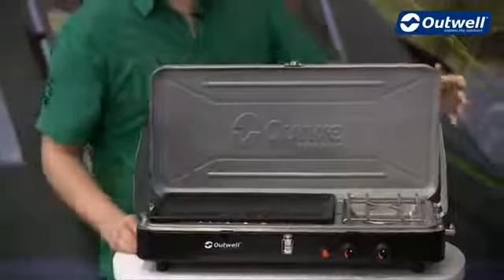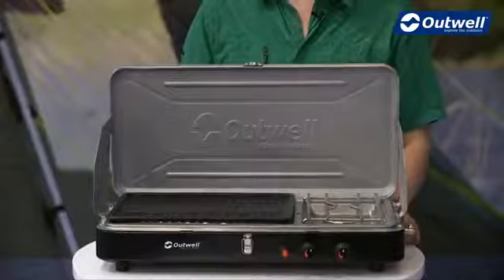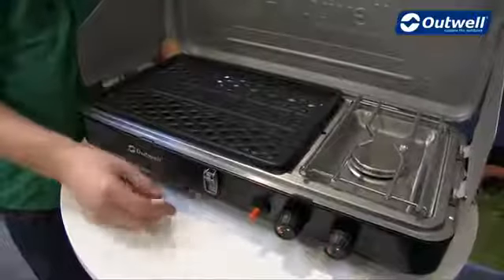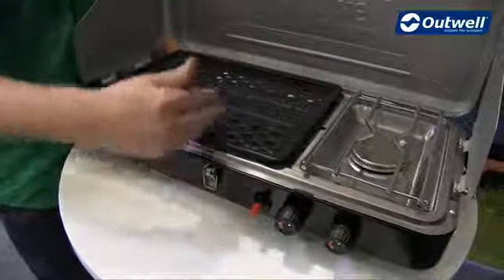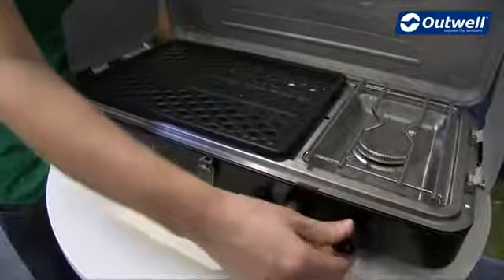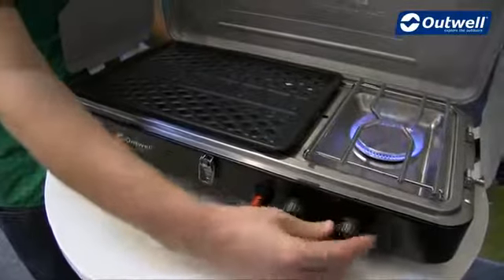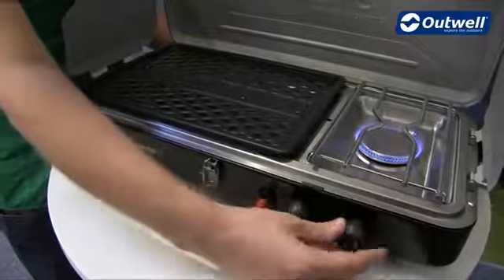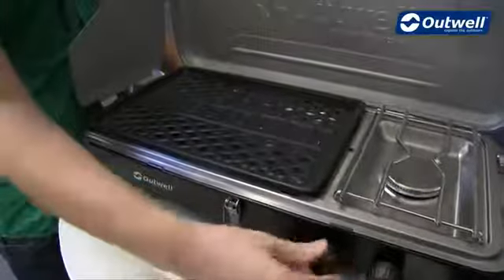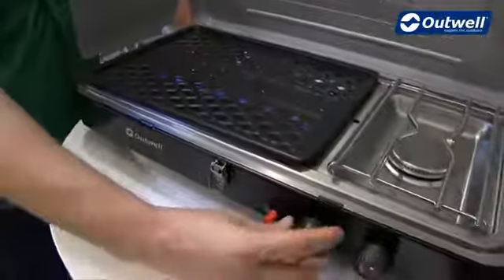Now we'll just attach the gas onto the side here and show you how to ignite it and adjust the flames. It's very simple to switch the burner and the grill on — once the gas is switched on we just open up the gas, press the igniter, and you can see that it's easily switched on and then adjusted just here. Same for the grill — we just open that one up and press the igniter again, and again that can be adjusted as well.